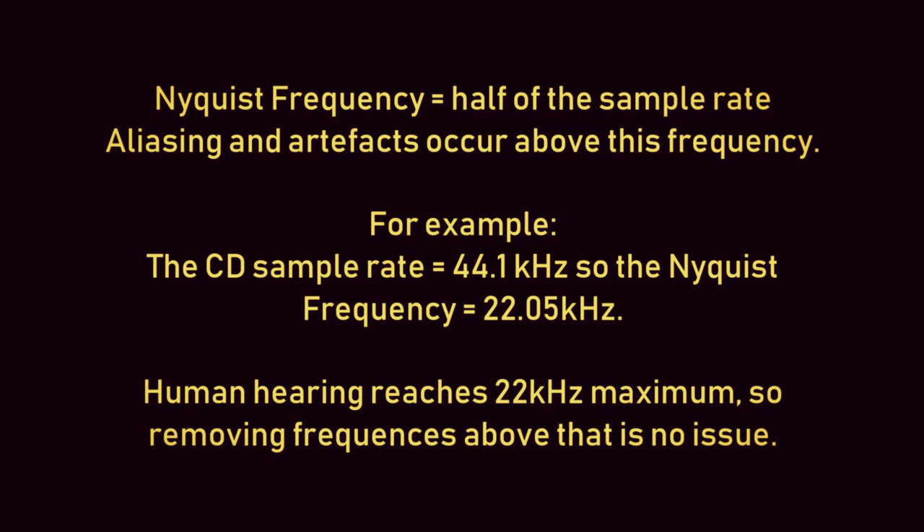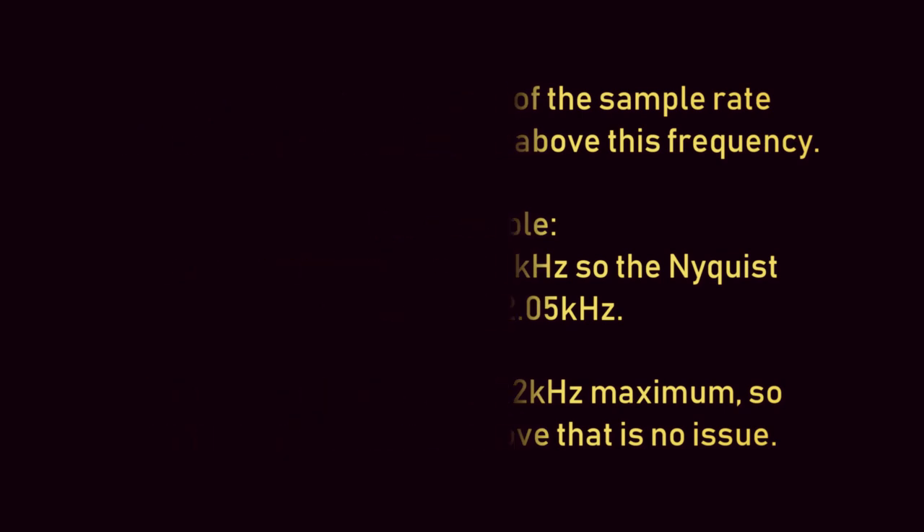In CD audio the sample rate is set at 44.1 kilohertz, and when we halve that we get a Nyquist frequency of 22.05 kilohertz. As the maximum of human hearing is 22 kilohertz, that means all frequencies above that could be removed without affecting the tonal balance of the recording.